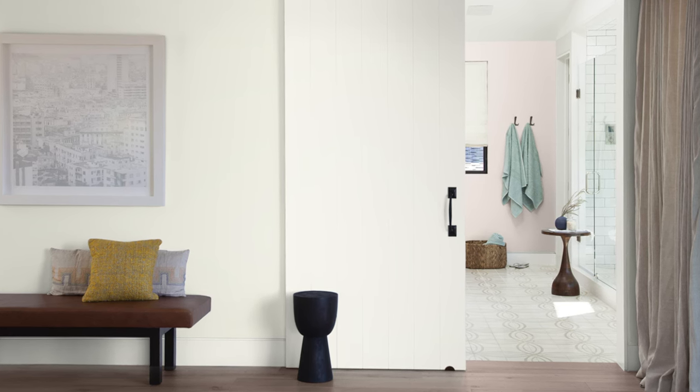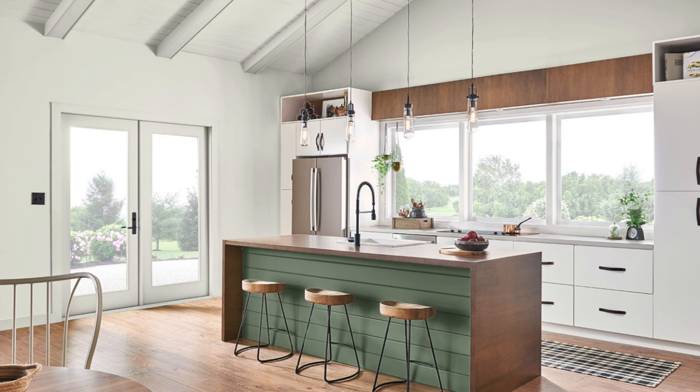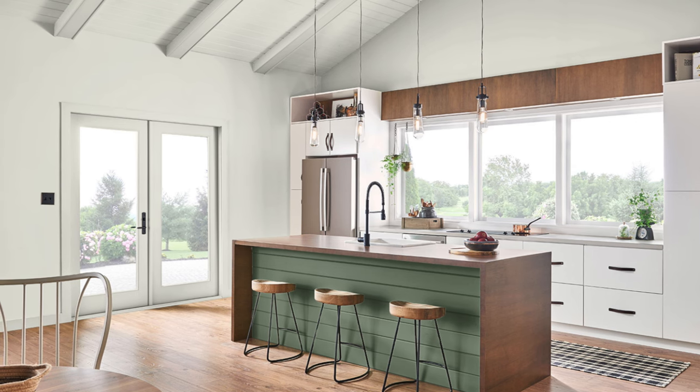Benjamin Moore does a great job describing it — they say it's an essential white with just the right amount of warmth, which is the best way I could describe it. Anytime you're looking for an off-white that's soft around the edges and goes really well with other warm aspects of your decor, like natural woods and organic materials overall, and you're going for that more holistic feel, this is always going to be one of the first off-whites I recommend. Sometimes when you go too bright, especially if you're a painter, you know it takes a lot of work.